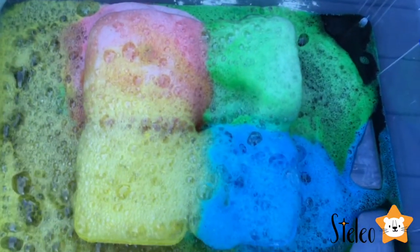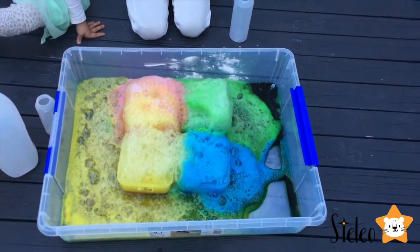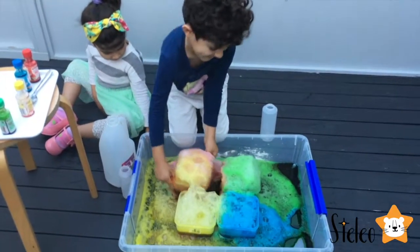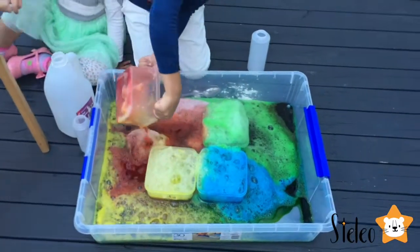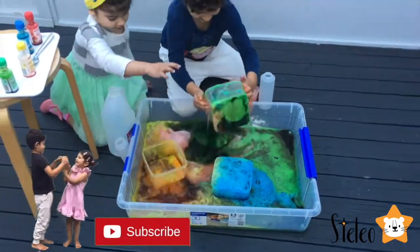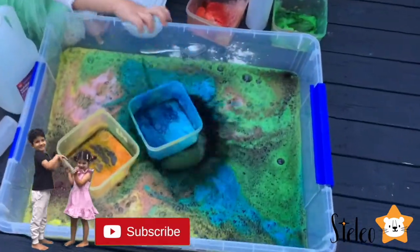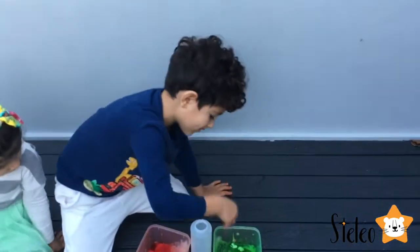Look at this! Guys, how cool is that? I'm going to tip it. Look at this! Look — it turned to slime! It did? Yeah!